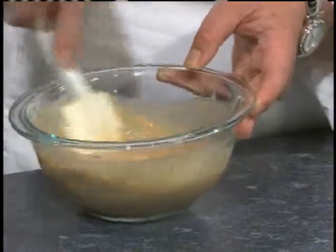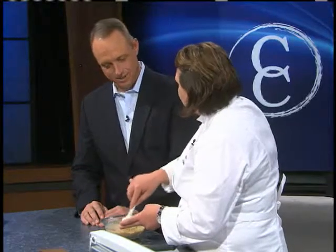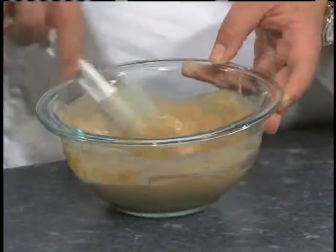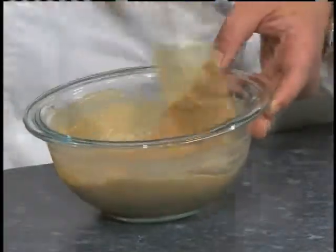Do you have to chill it then and let it set, or do you just whisk it up and take it with you? Just whisk it up, and then throw it in the cooler because it's got milk in there. When you get down there, it'll be easier to dip your satay in when it's not as cold. So when you get there, pull it out and let it come to room temperature. It can sit at room temperature for up to four hours — that's your safe zone. Stick it in whatever you want to take with you to the game, and you're good to go.